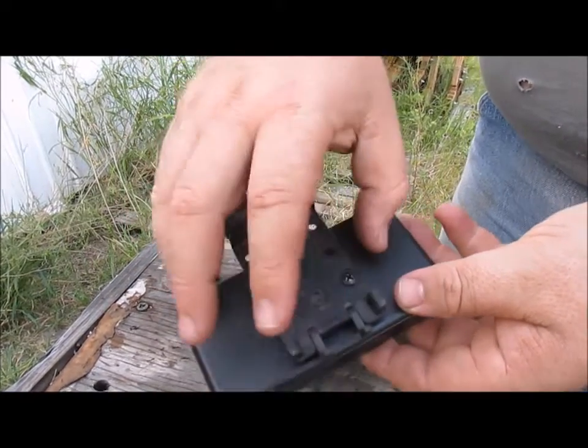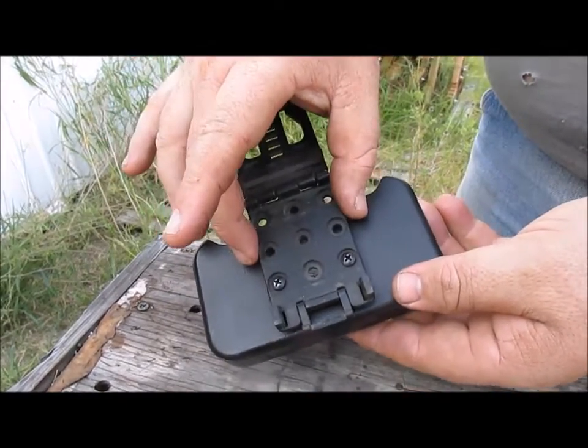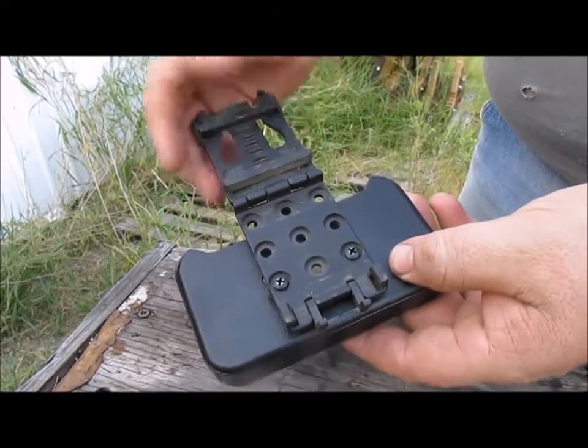These holes allow you to turn it at a cant. You can turn it 90 degrees. It's very adjustable, nice and secure.